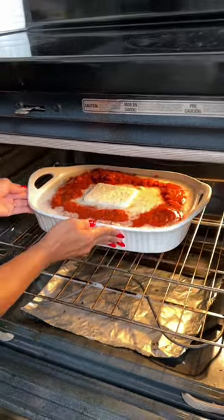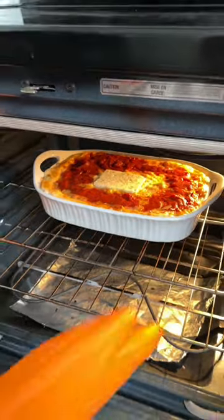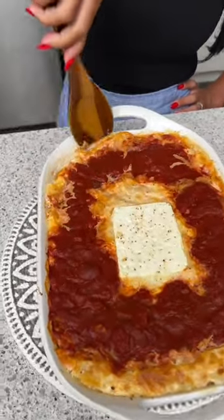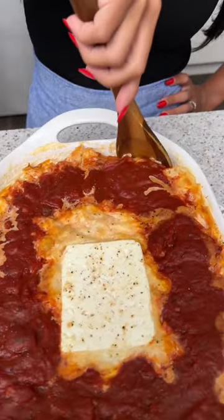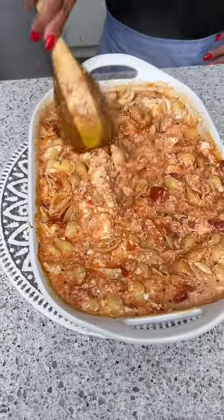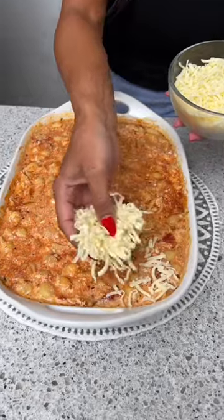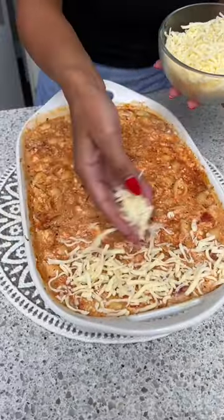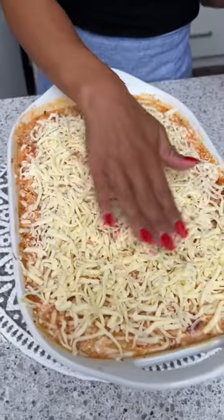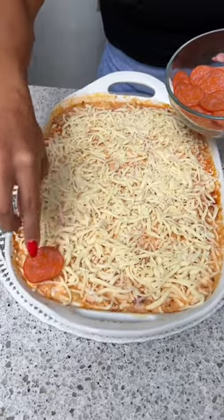We're going to pop this in and cook it for 50 minutes. Oh that looks good — nice and bubbly! Let's give this a good mix — starting at the edges, getting everything nicely mixed, getting our feta and goat cheese mixed in. This is looking great — I just want to flatten it all out. Then we're going to top this off with some more of that mozzarella cheese, completely covering all that pasta with the cheese.